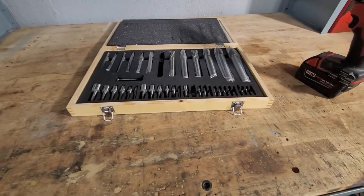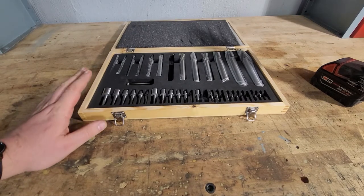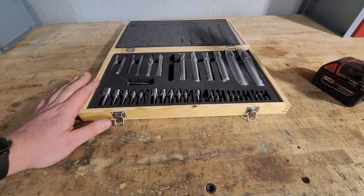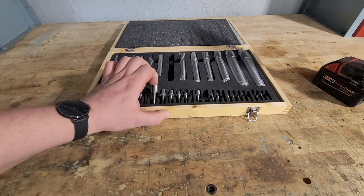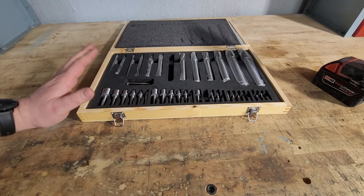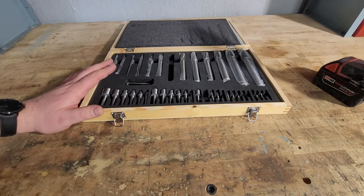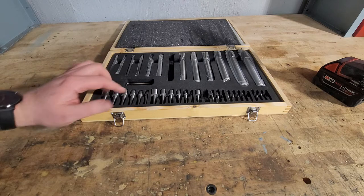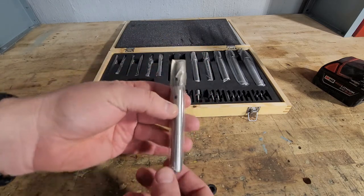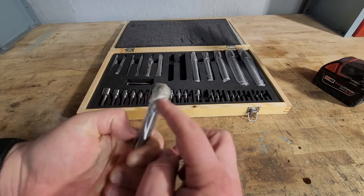With this counter bore set, there are other ones on the market with the same brand. If you go on Amazon they have a seven-piece set for $86 — it's not interchangeable, so the pilots are fixed and don't move. There is also a 21-piece set for $112 that has five counter bores and 16 pilots. With that one, the drill bits — the bores themselves — are a lot shorter, probably about half the length of this one. That's why I like this one, because it has a little bit longer bore.